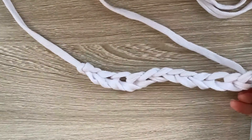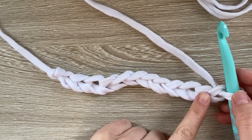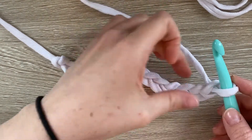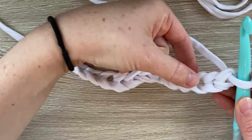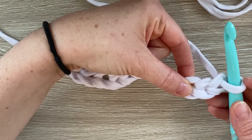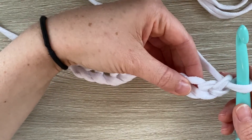Whenever you do the double crochet stitch and you work on the chain, you have to skip the first two stitches. Remember that this loop on your hook does not count as a chain or a stitch. So this one is the first, this is the second — we're going to go into the third chain from the hook. This is how they call it whenever you're reading a crochet pattern. So this is the stitch we need to go into.